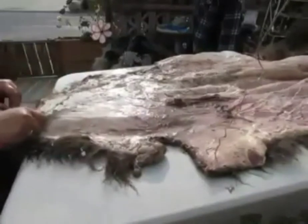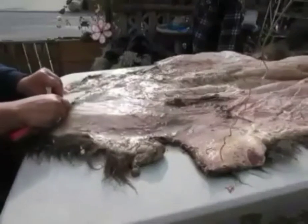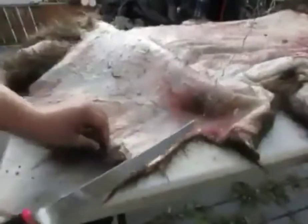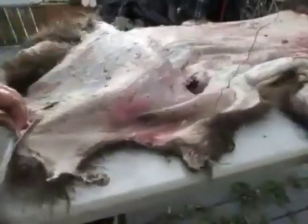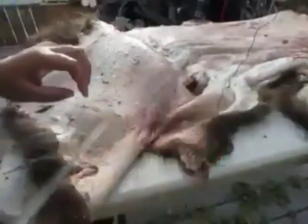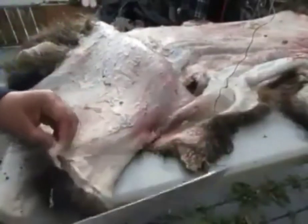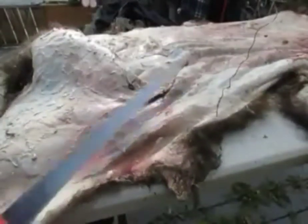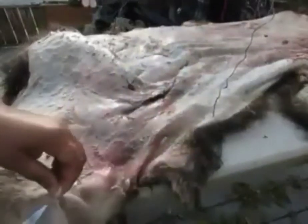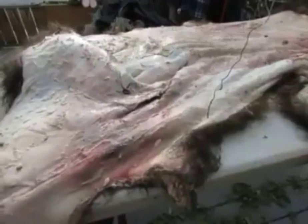I'm discovering I'm having a dickens of a time telling what is fat and what is skin, so I'm having a hard time using this method to pull it. I don't know if part of that has to do with the fact that it was frozen and we thawed it out. This is going to have a few more holes in it — I'm really sad about that — but you do the best you can.